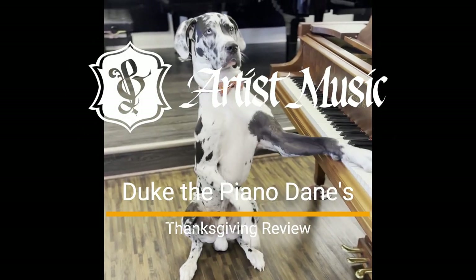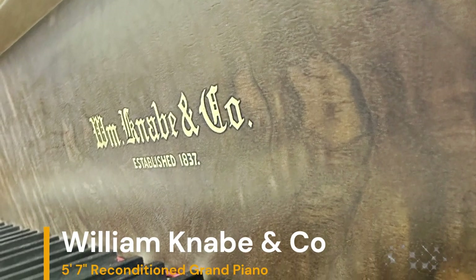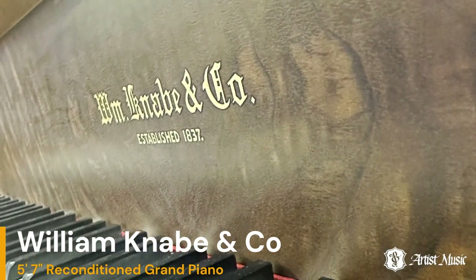Happy Thanksgiving everyone! For Thanksgiving, Duke the Dane wanted to do a quick review of a reconditioned 5 foot 7 inch Kanabi grand piano in beautiful dark walnut.